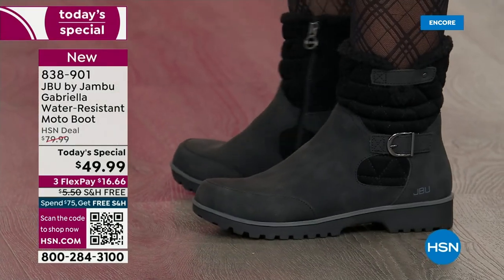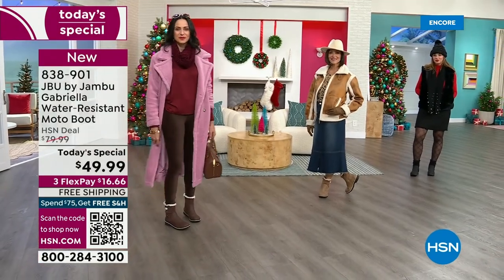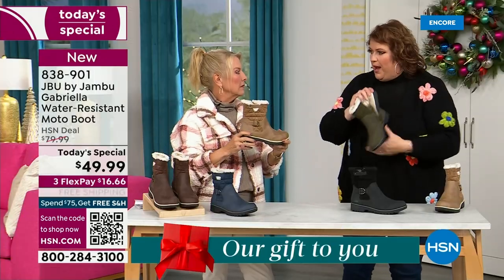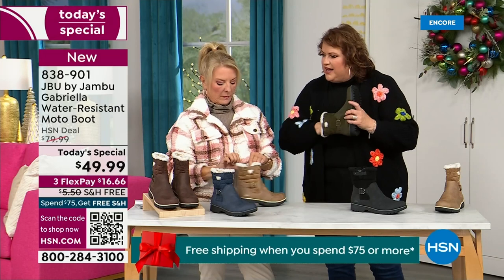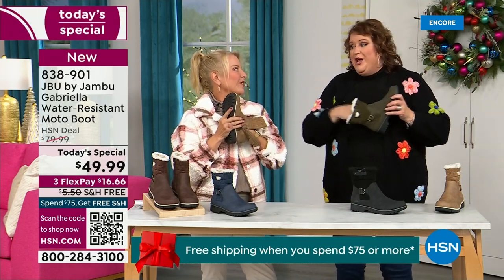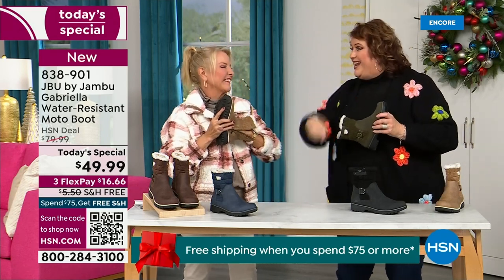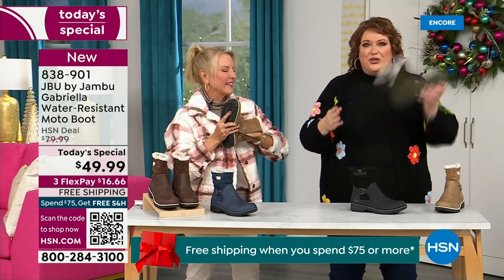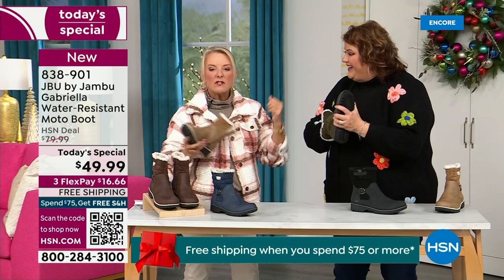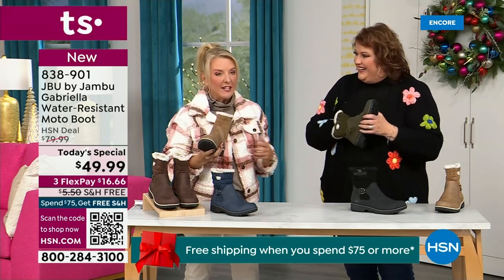Now the insole — on the inside is something we have never done before. On the inside is layers of happiness. Feel that insole — that is EVA. EVA is used in sneakers and athletic shoes. Why put it in a boot? Because it feels good, and it also takes the shock. It takes the shock so you're not pounding when you're wearing this. It's a really big deal.